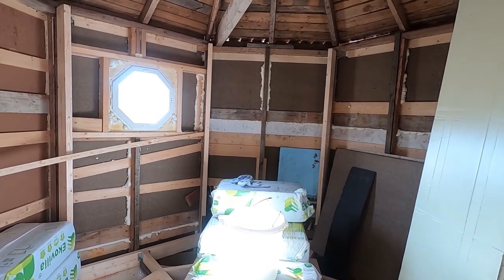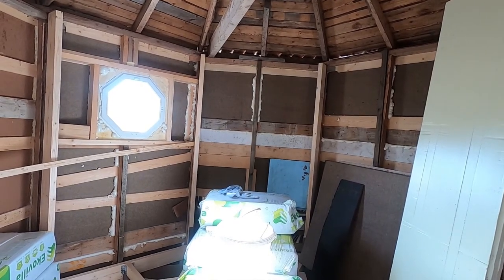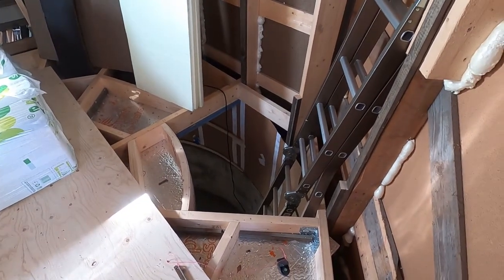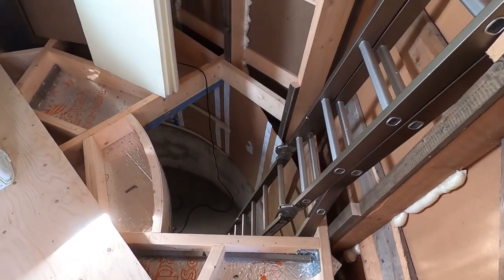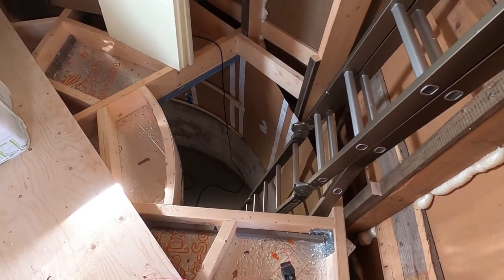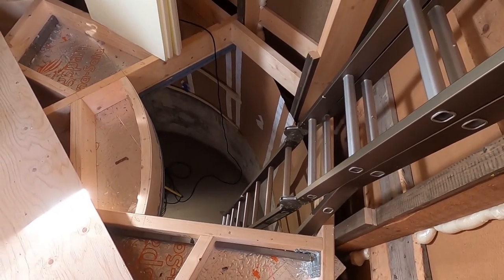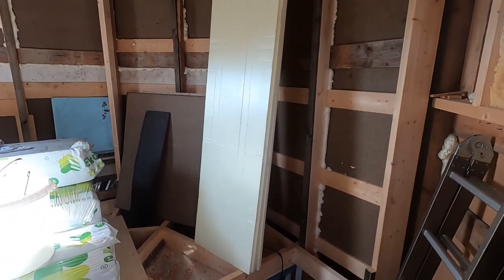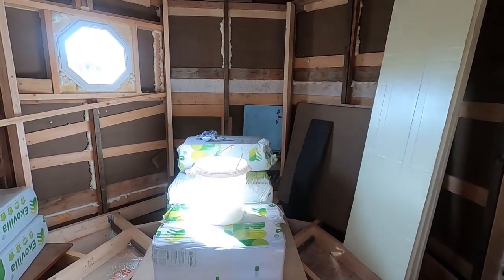As the outside is octagonal and the inside is going to be round, it's going to be — how would I say — fun doing this. Nothing is really straightforward in here. Here's the final opening on the floor with very steep steps. There's a prefabricated staircase that's going to be fitted here, but I don't have the money yet to buy it. I don't like using this entrance as climbing up the steep steps and down this ladder isn't fun doing 20–30 times a day.